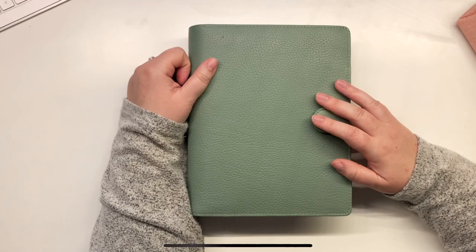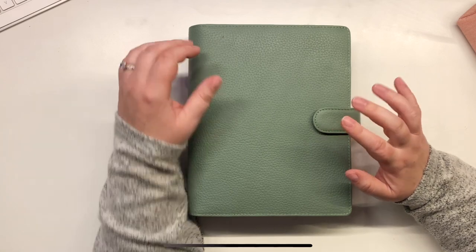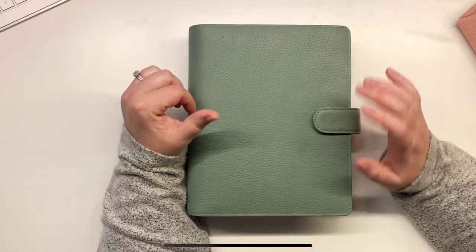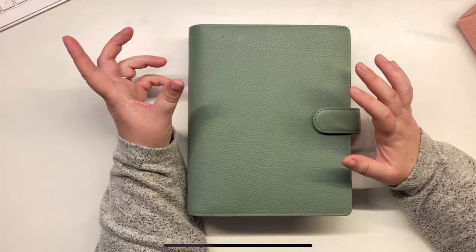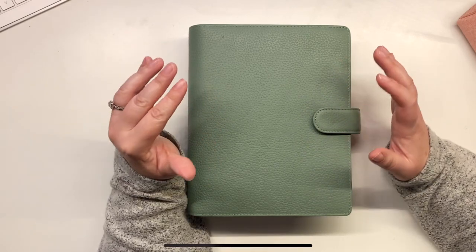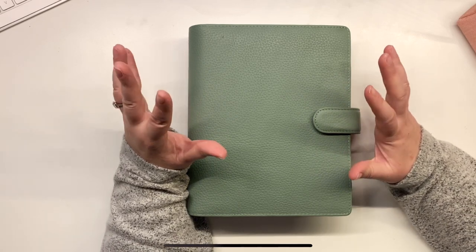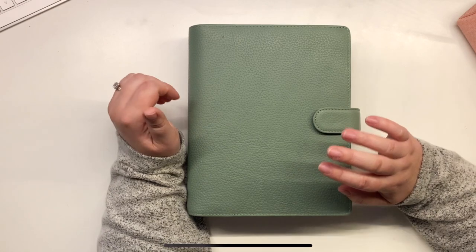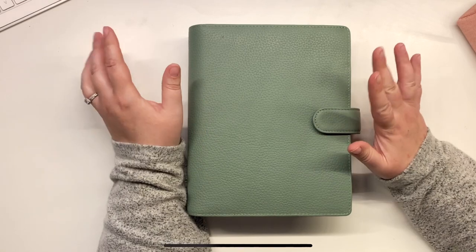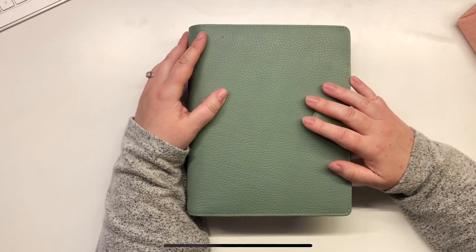I hope you've watched the unboxing video on this to see what I thought about it. This is a Filofax Norfolk planner, and in that video I was comparing it to Motem in particular because it's a bit of a rival, possibly. You'll see what I thought — I compare it to the Motem planners and also my trusty Moleskines, so you can see how it compares against those two.